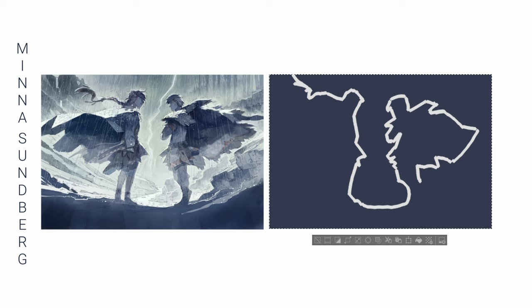I'll say this now — this exercise was very difficult. Let's see how I fared.